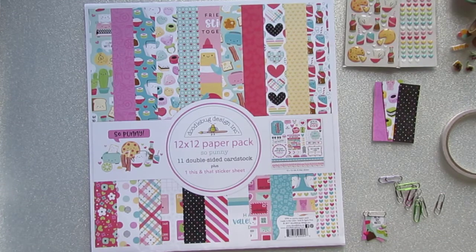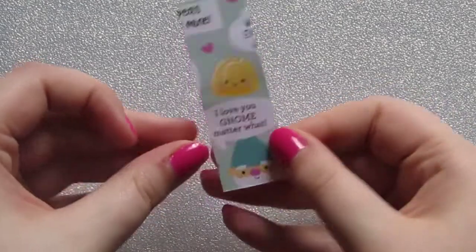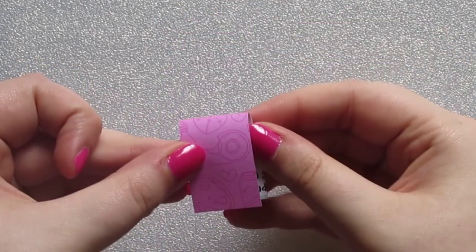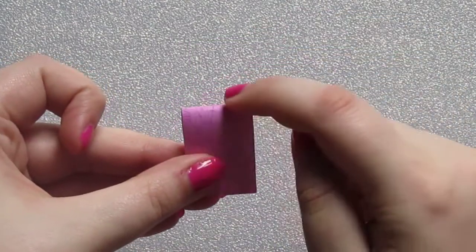I'm just going to zoom in and then we'll get started. To make your page flag, you need your piece of paper. Choose which side you're going to use and make sure the design will be the right way up when you fold it. You need to fold it in half but don't crease this side yet.